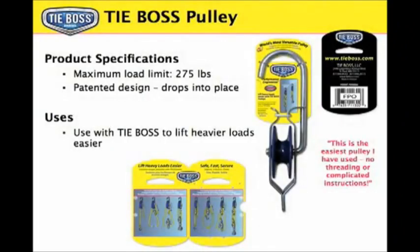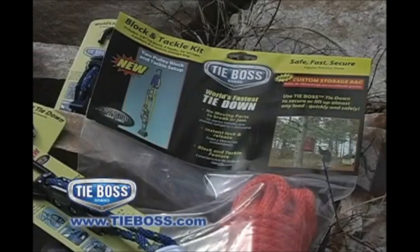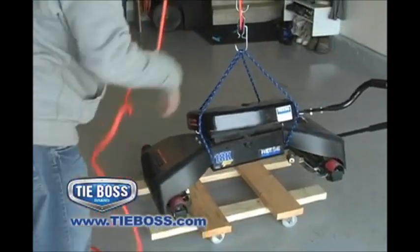But wait — that's only the beginning. Add TieBoss pulleys to your TieBoss to lift heavy loads with ease. Purchase the specially packaged TieBoss block and tackle system to gain significant mechanical advantage. Lifting 240 lbs feels like lifting only 80.